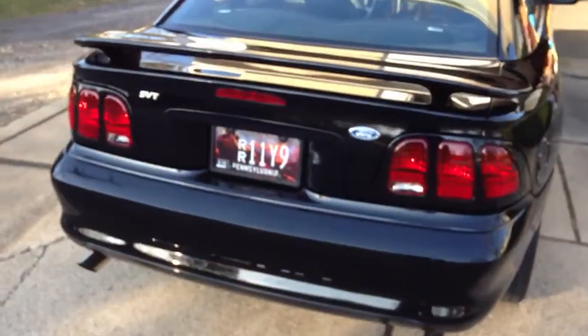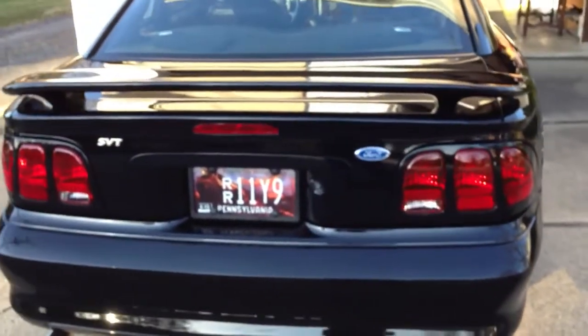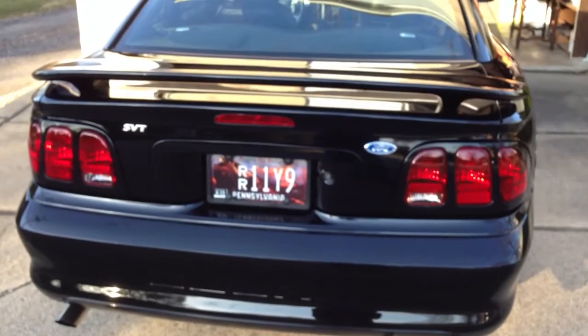The Raxiom sequential tail light kit — the plug-in kit — with the modified relay to slow it down.